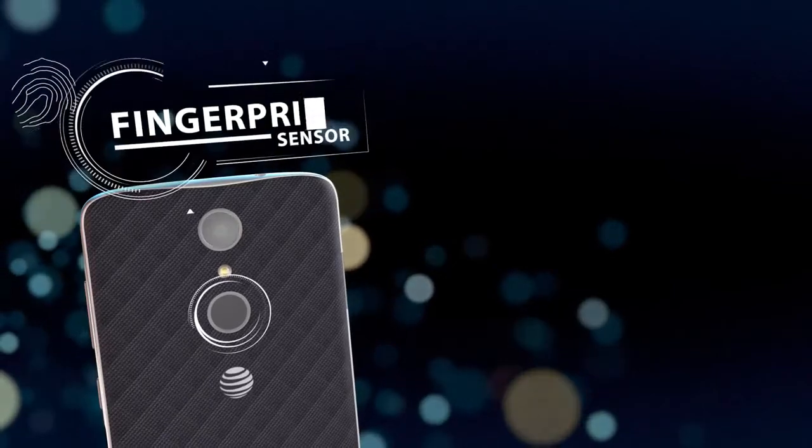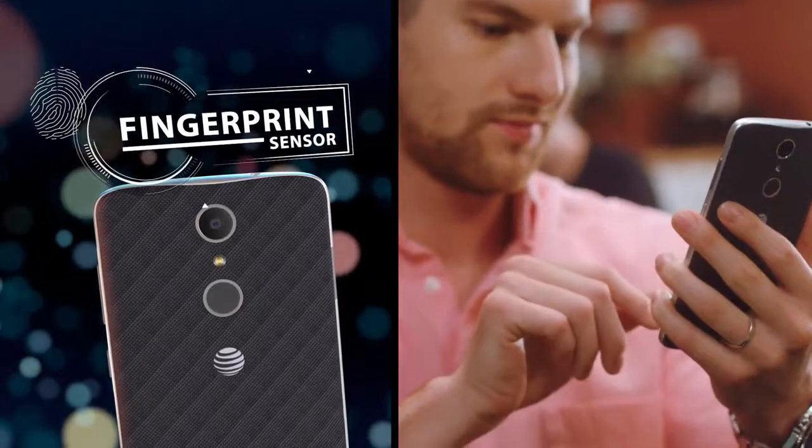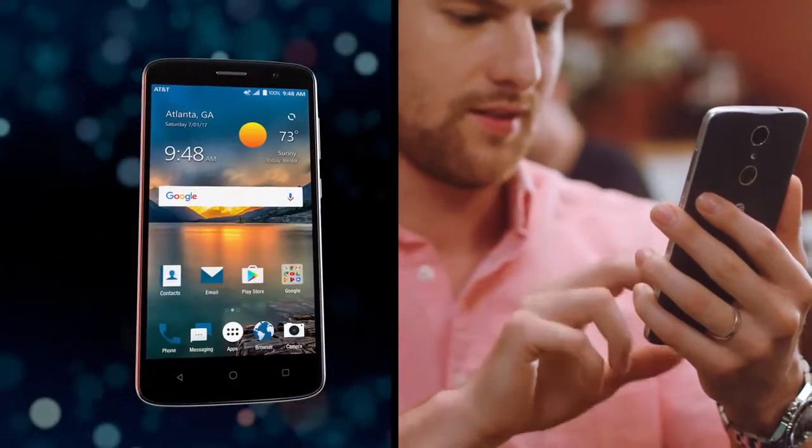With Blade Spark's fingerprint sensor, enjoy easy, one-handed access to unlock or open your favorite apps, thanks to a smart touch of security, privacy and protection.